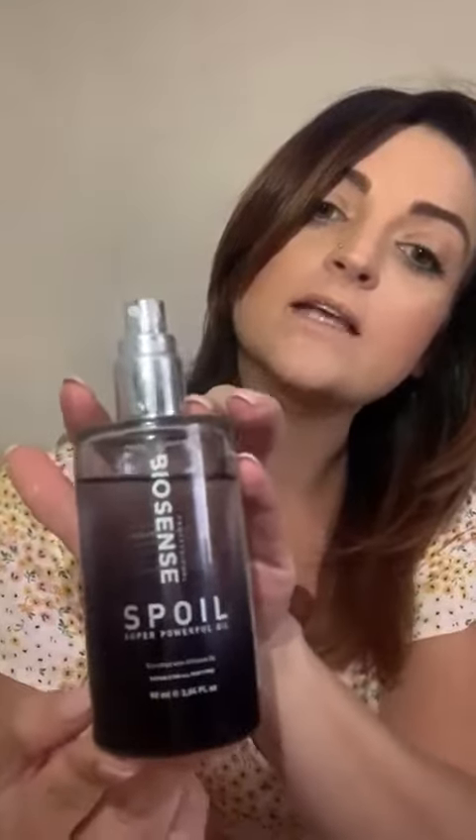It's introduced with Ximenia, which is an anti-aging factor in the product, so it will look after the condition of the hair and give you an accurate shine. With the Spoil Oil, you can use this after you've shampooed and towel dried your hair to start your blow dry off with, or even afterwards.